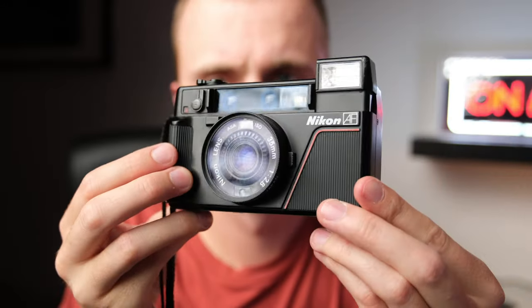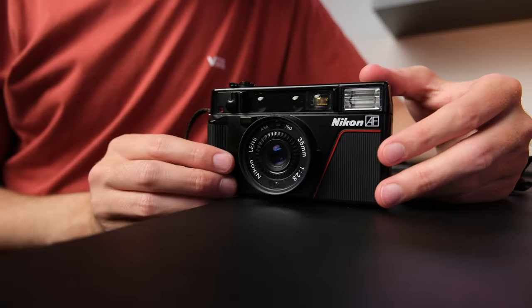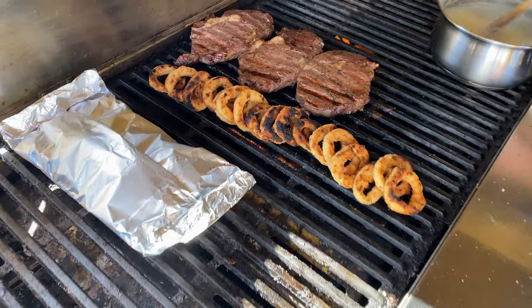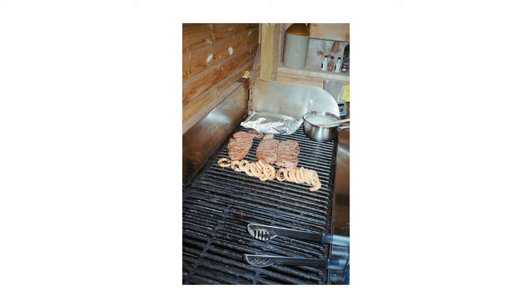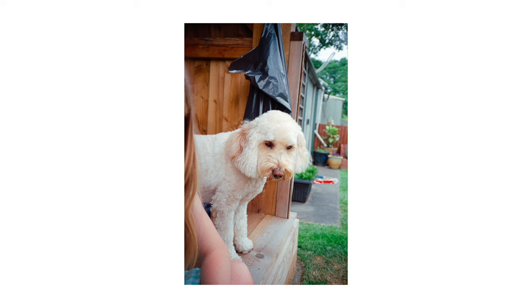It's probably worth talking about reliability when it comes to point and shoot cameras. If you're going to buy one, bear in mind these cameras are all generally pretty old and fully electronic, and all of the electronic parts are going to die at some point. There's a very good chance the part you need just doesn't exist anymore and hasn't been made for about 20 years. You're either going to have a paperweight, or you'll need to find a donor camera and a specialist to carry out the work — which is equally hard to do.